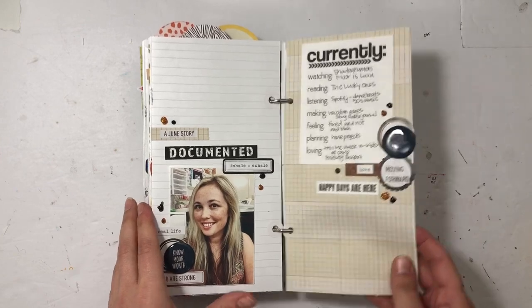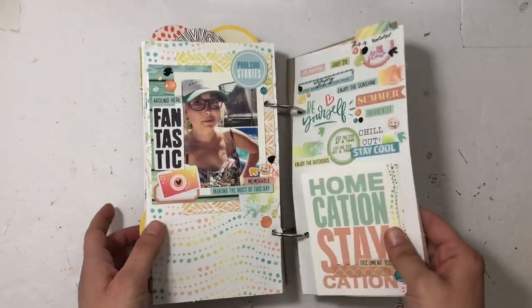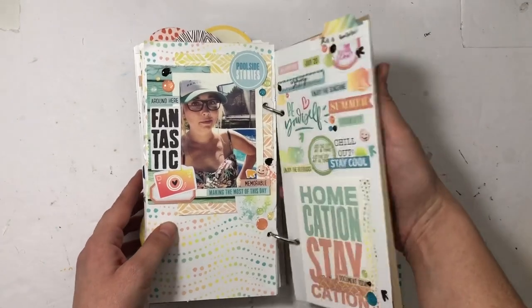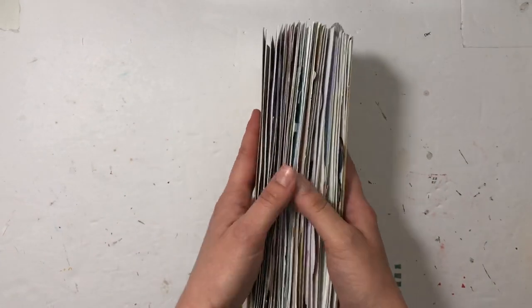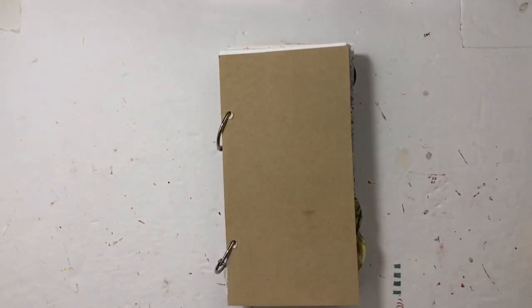The next video you're going to see is a full walkthrough of this album from January to the end of June. I hope you enjoyed this process video. I would love a thumbs up or a subscribe if you're new to my channel — thanks so much for watching, have a great day!